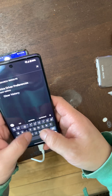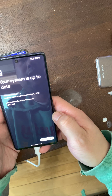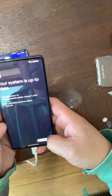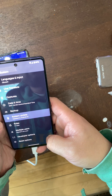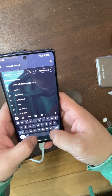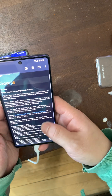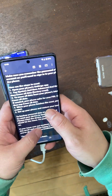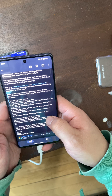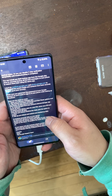Going into Settings and typing in 'update' — you can see it has the latest system update. Last checked January, and this is basically the latest security update, which I installed a few days ago. Based on the email I got from Google device support, I should do a factory reset, and if the problem persists I'll call them back and hopefully they'll give me a new phone.